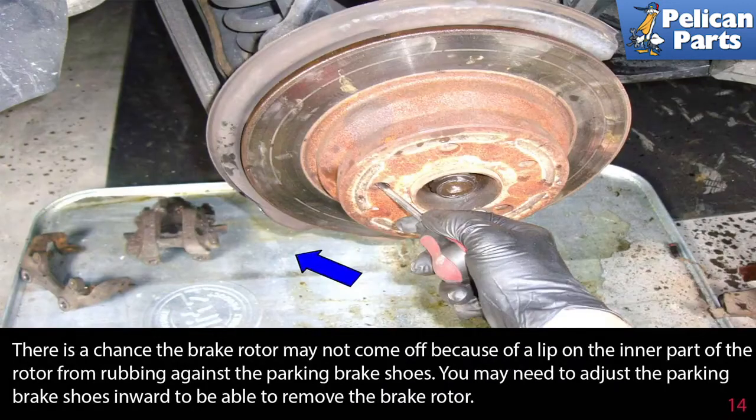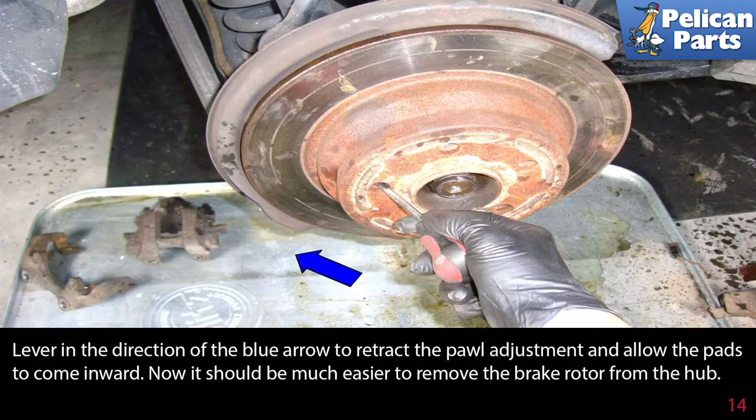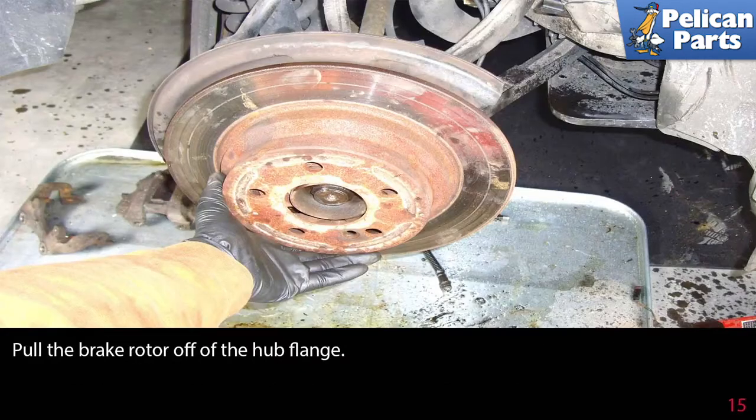There's a chance the brake rotor may not come off because of a lip on the inner part of the rotor from rubbing against the parking brake shoes. You may need to adjust the parking brake shoes inward to remove the brake rotor. Rotate the rotor until the brake fastener hole is between approximately the nine and ten o'clock position, insert a flathead screwdriver into the hole and into the gears on the parking brake adjustment pawl, and lever in the direction of the blue arrow to retract the pawl and allow the pads to come inward. Now pull the brake rotor off the hub flange.